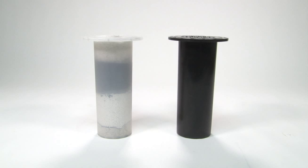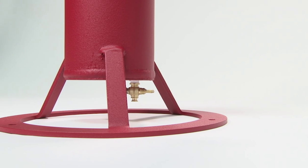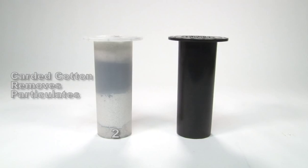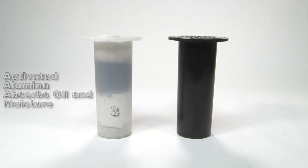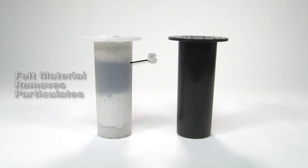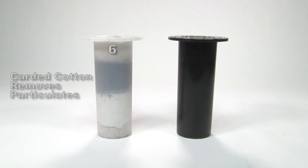These six stages filter particulates in the following manner. 1. Water is removed from condensation of air in the outer cylinder from this easy-to-access petcock. 2. Carted cotton removes particulates. 3. Activated alumina absorbs oil and moisture. 4. Activated charcoal removes odors and moisture. 5. Felt material removes particulates.